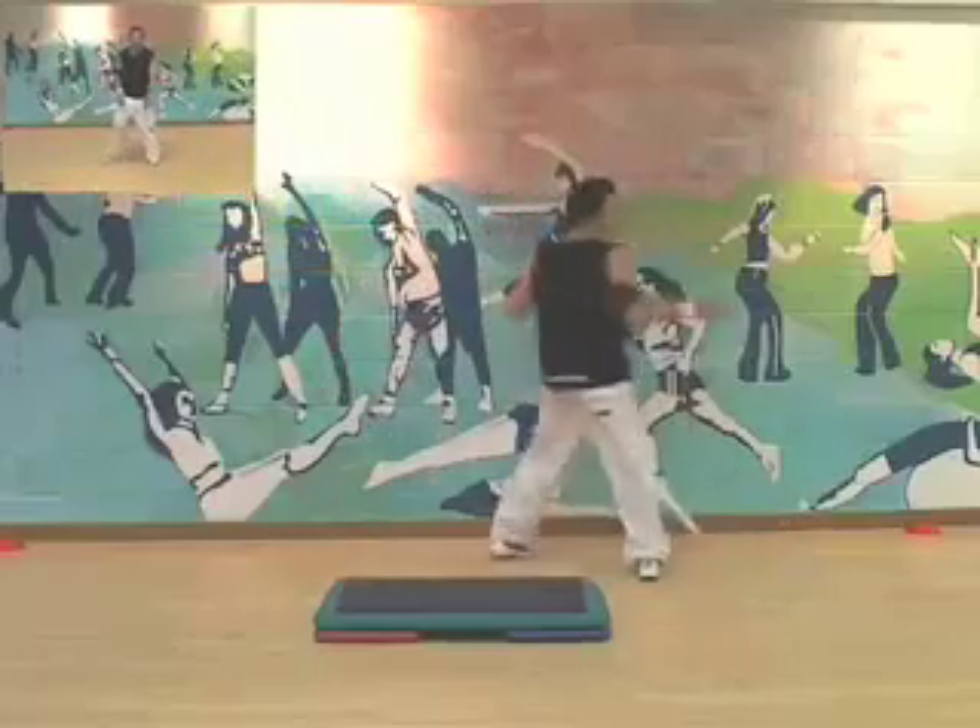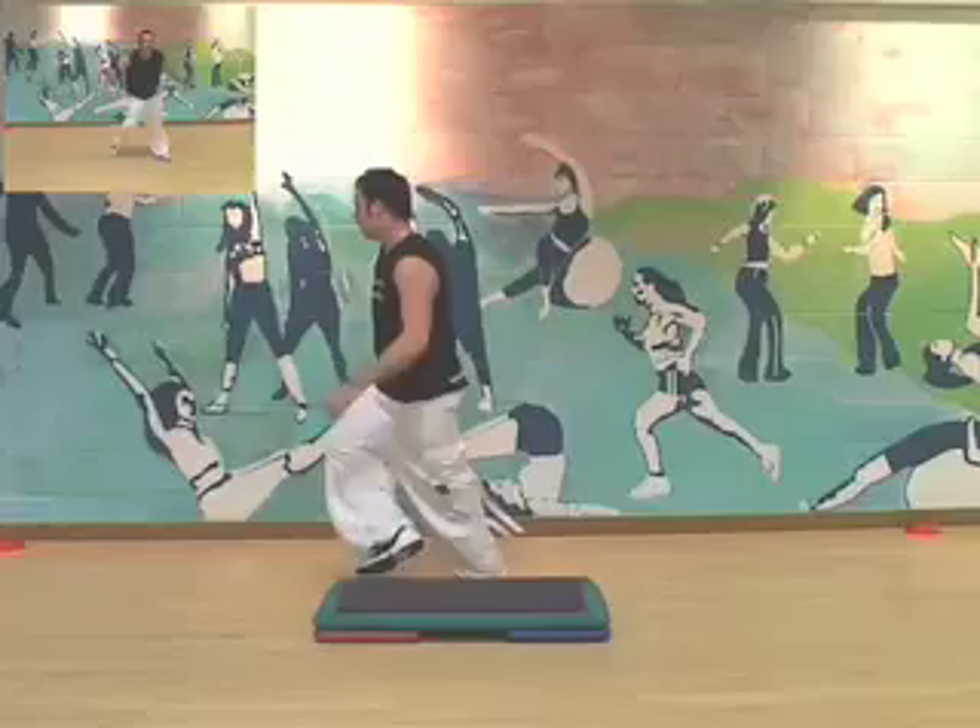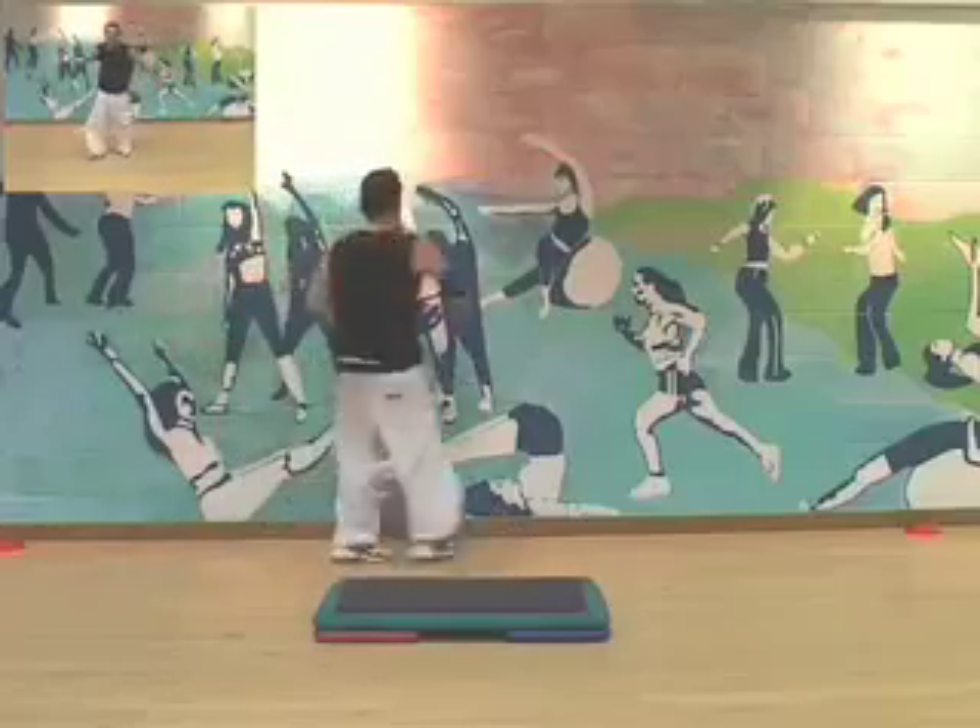Dance. Stomp over. Stomp back. 1 mambo, 1 turn left leg. Step behind pull. Change. Go.